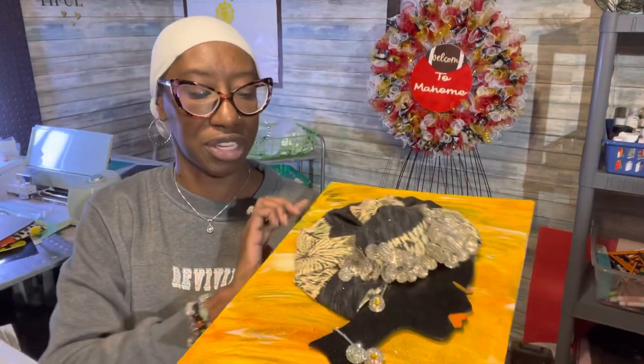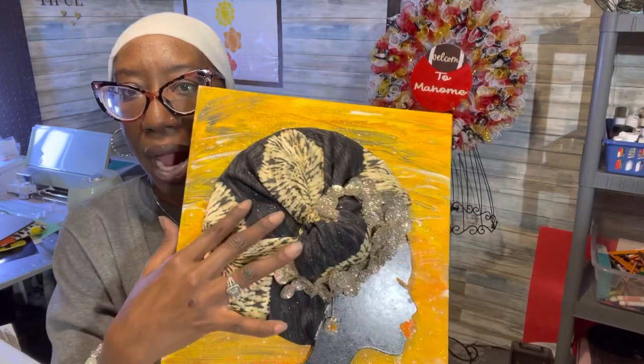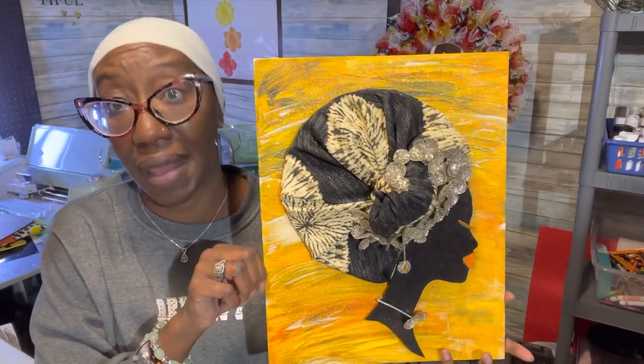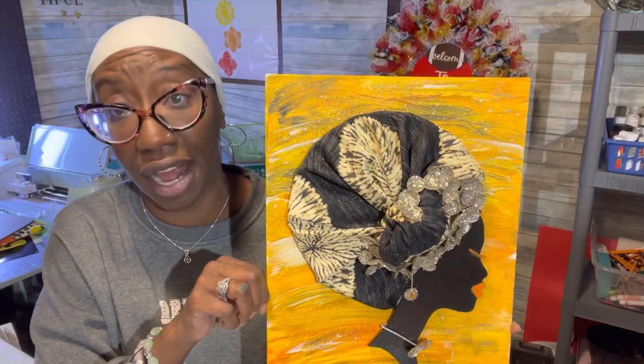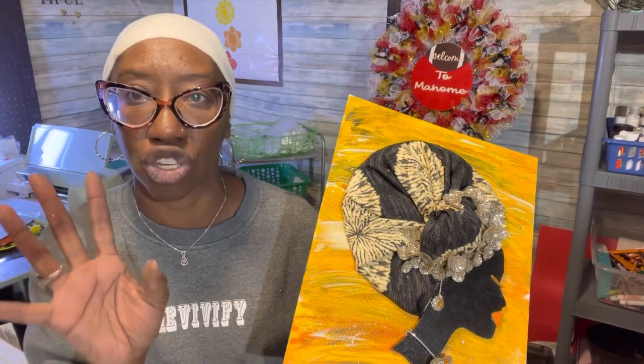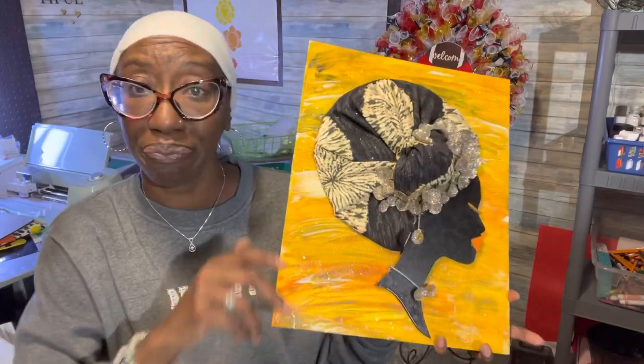Then we have the original diva — this was the first one we came out with in 2019; she comes in three sizes. This is the tiny, and with the tiny diva I did another canvas diva. She has a fabric wrap on her head, and I'm still using wood to attach the canvas. Isn't that pretty? I love the glitter on that. I'm having fun with these canvas divas — I didn't have a clue how to do them; Miss Davana Rochelle sent me one and I started watching videos, and that's what I came up with — my version of the canvas diva.